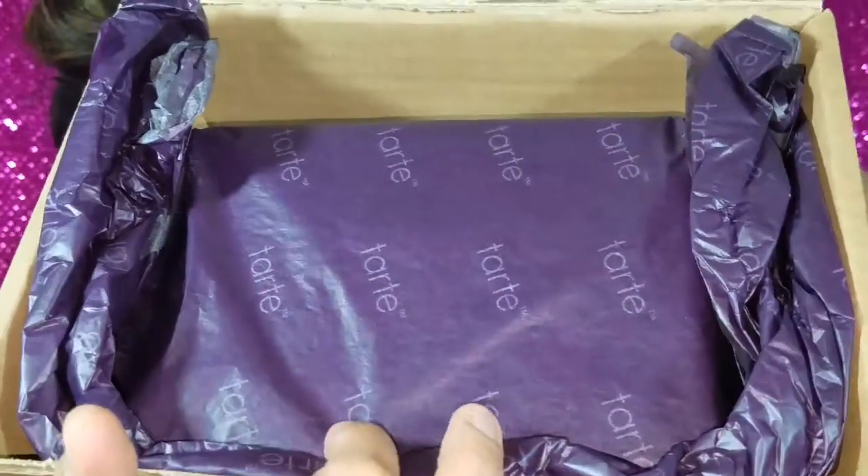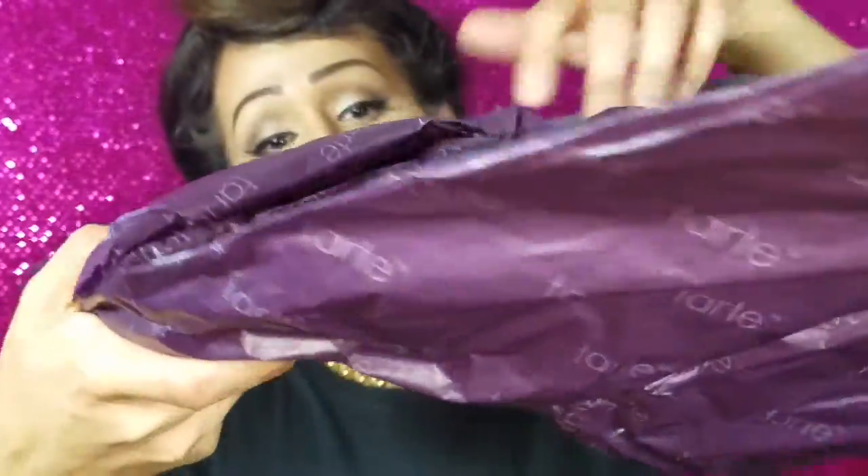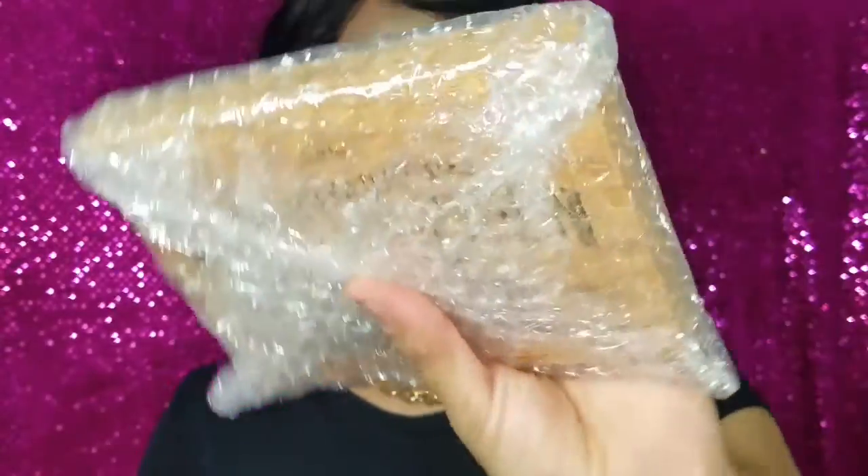Look at the packaging — it says Tarte on the paper. Let's take it out — we don't need the box. It comes wrapped up with more paper and I love the way it's packed, so freaking safe, and then it comes in this packet right here.